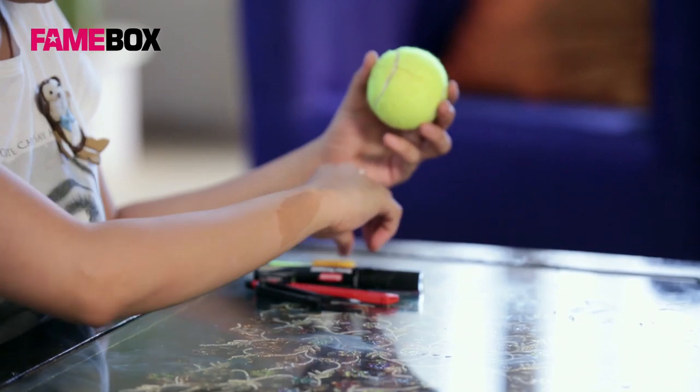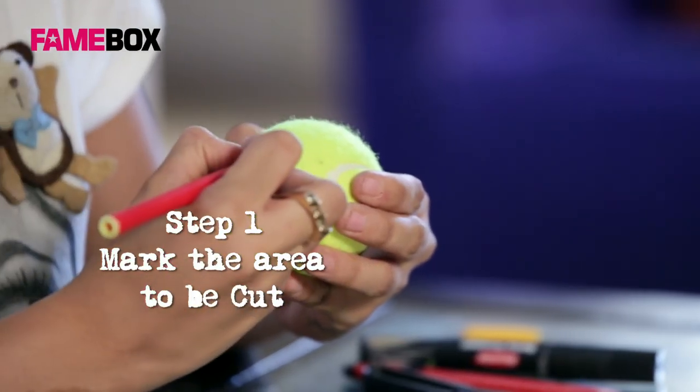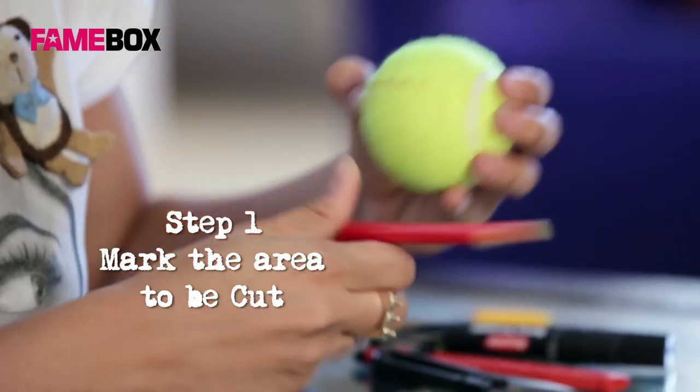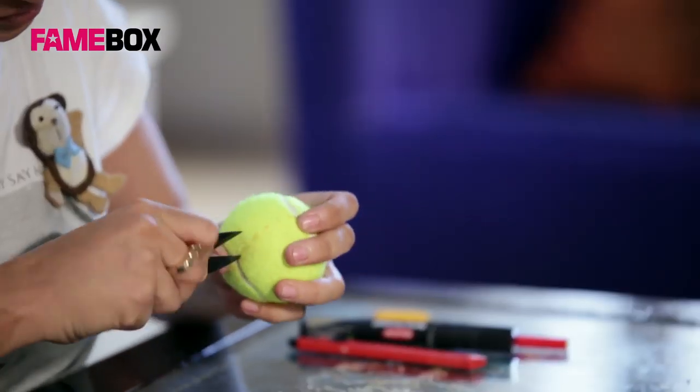So let's get into the process. We take our tennis ball, we mark the area that we need to cut out, and use our thread cutter to dig into the ball.